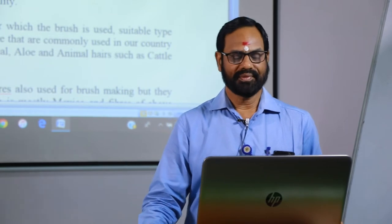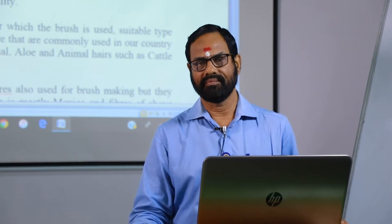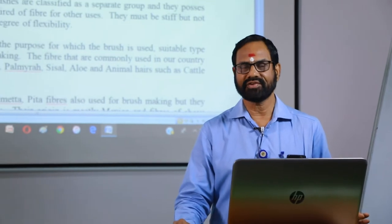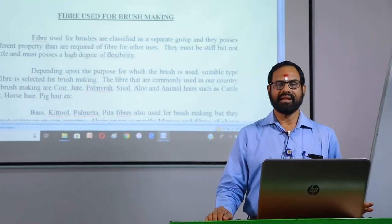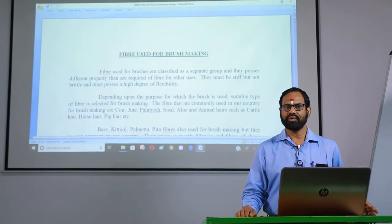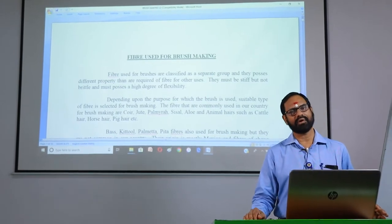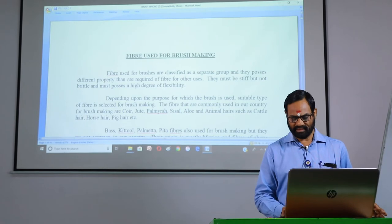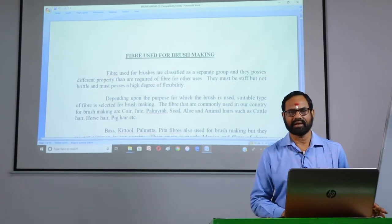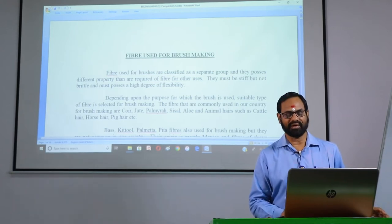Now we are discussing about fiber used for brush making. Brush making is one of the important segments of the coir industry and we can make different kinds of brushes. It is also included in the NSQF Level 4 training syllabus which we are offering in our diploma courses on advanced coir technology. So, let us have a look at the fiber used for brush making.